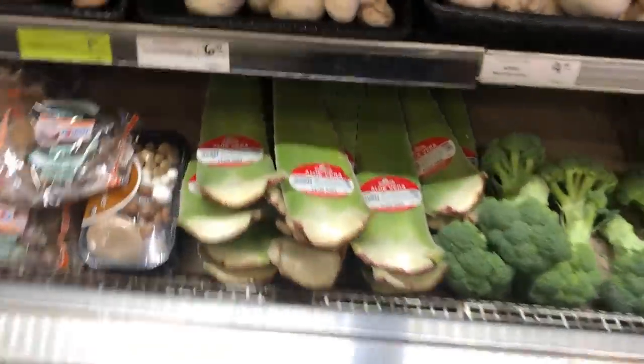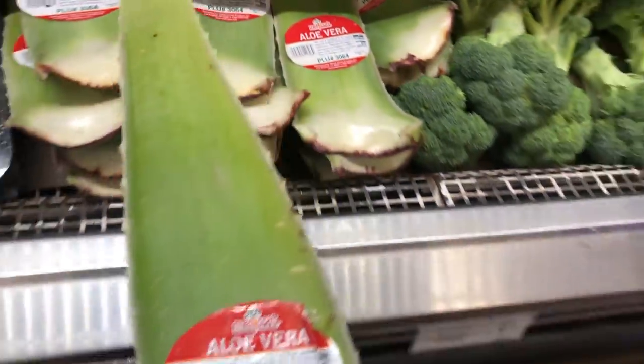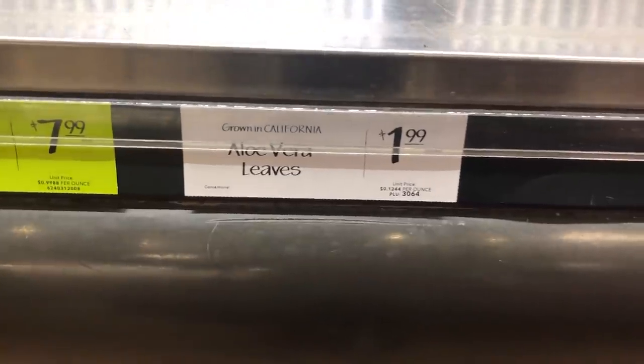Then I saw another way where you just cut up the aloe vera and throw it in the freezer — and that's the lazy person that I am, so that's the one I decided to do. In today's video I'm going to show you how I cut up this aloe vera plant. I went to Whole Foods and got a large aloe vera leaf. I've only been able to find them at Whole Foods and Food for Less, but feel free to buy them wherever you find them and leave a comment below if you have other store recommendations.